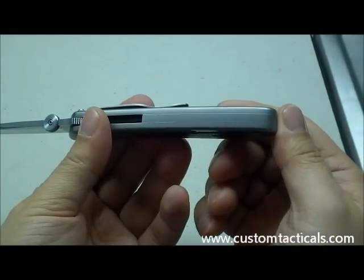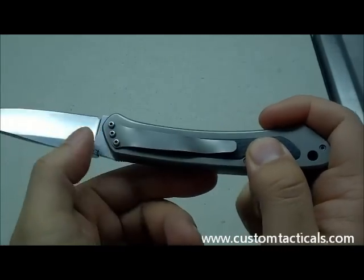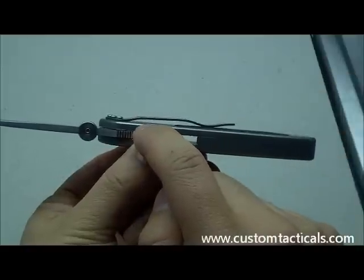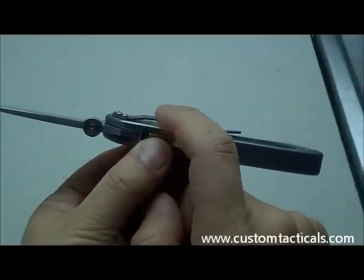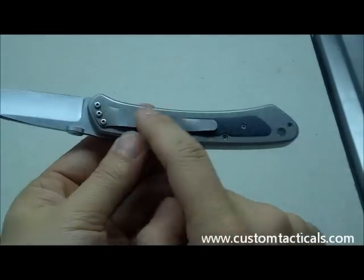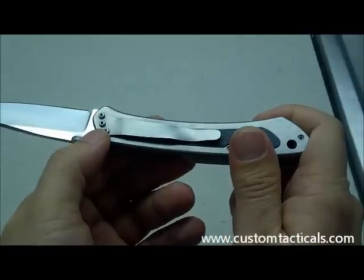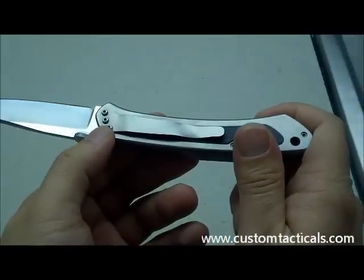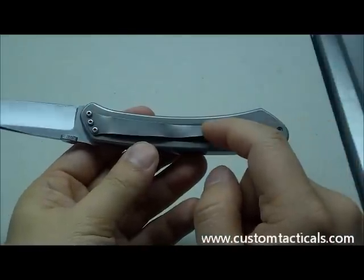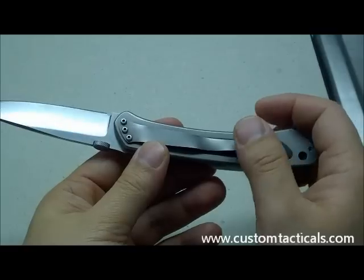Solid bead-blasted titanium backspacer, which is nice. The pocket clip looks like a custom-made titanium clip. It's a little bit thin, so it may not fit over jeans or thicker materials too well — I've had that happen with custom-made titanium pocket clips as opposed to the ones that many custom makers purchase off the shelf. I do like the look of it, but sometimes they don't quite work as well.